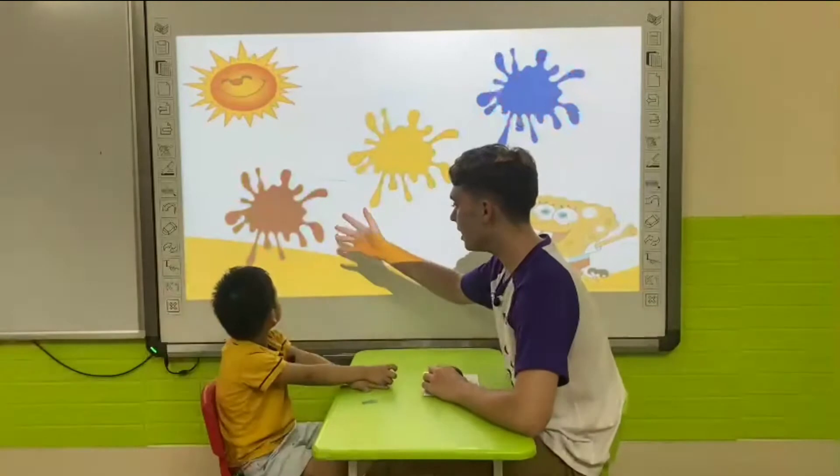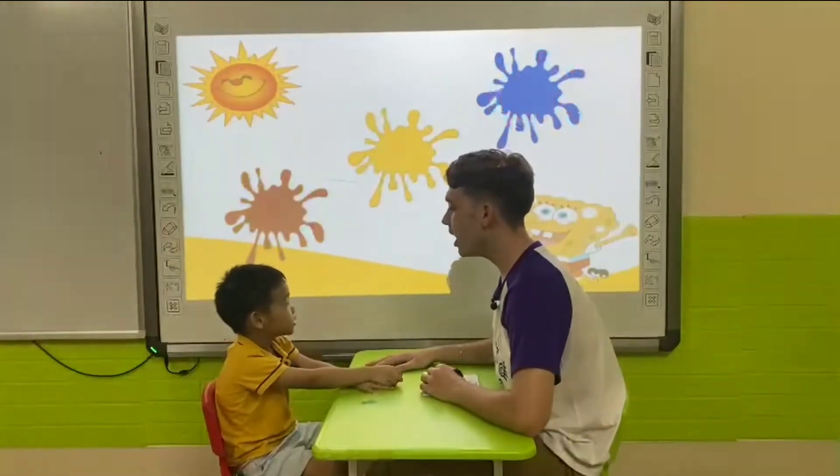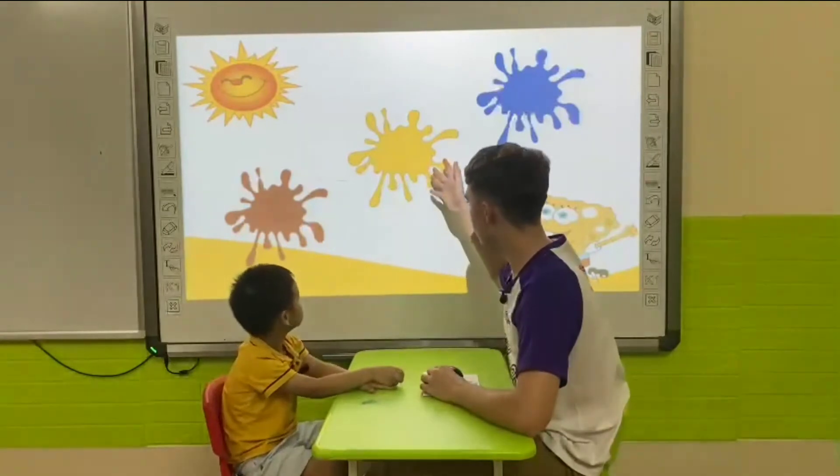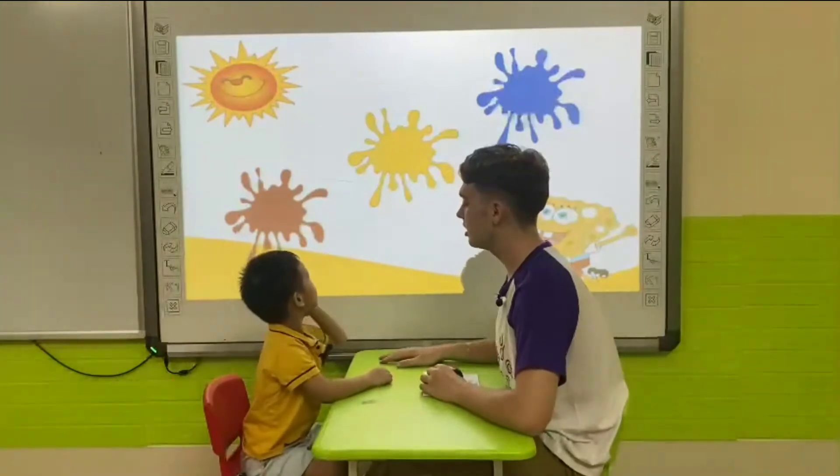Now, what color is this? It's brown. What color is this? It's yellow.